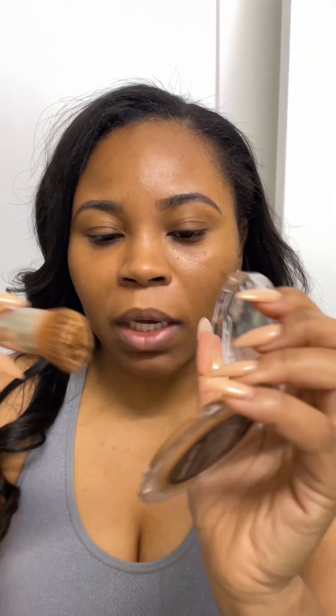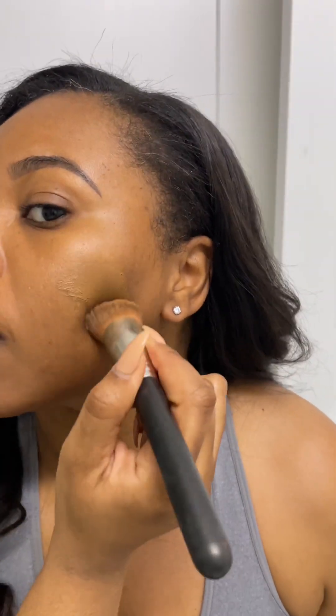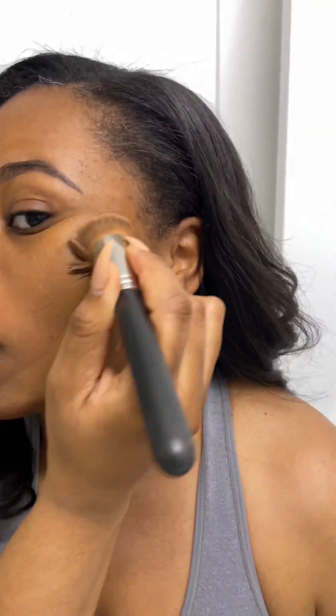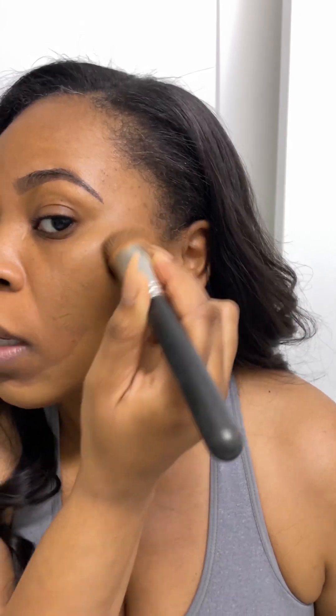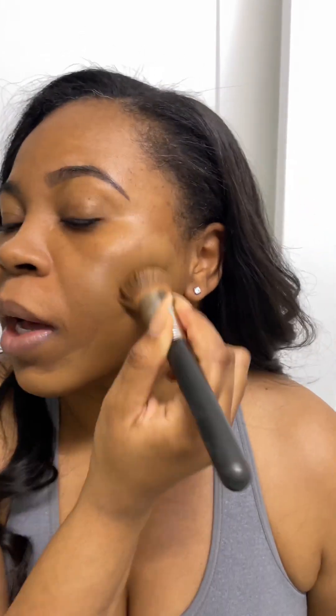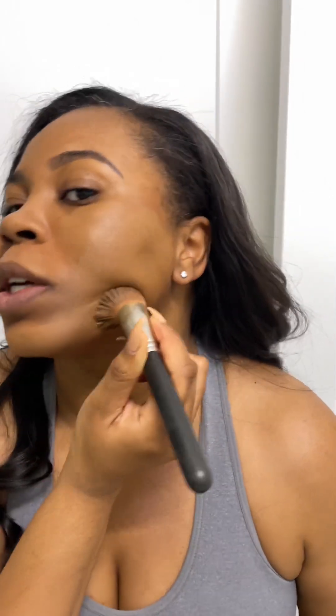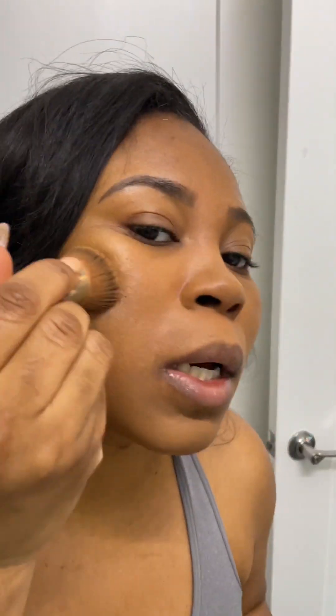I have the balm in shade Tan 74. I've been using it and want to use it all up — this is what it looks like pretty used. One of the good things about this foundation is you only need a little bit. You can already see how it just looks like skin on skin. You only need a little for full coverage, and it truly is full coverage. The shade matching is really on point.